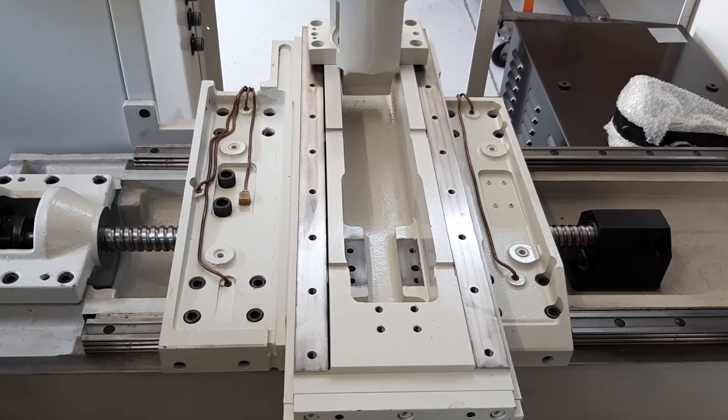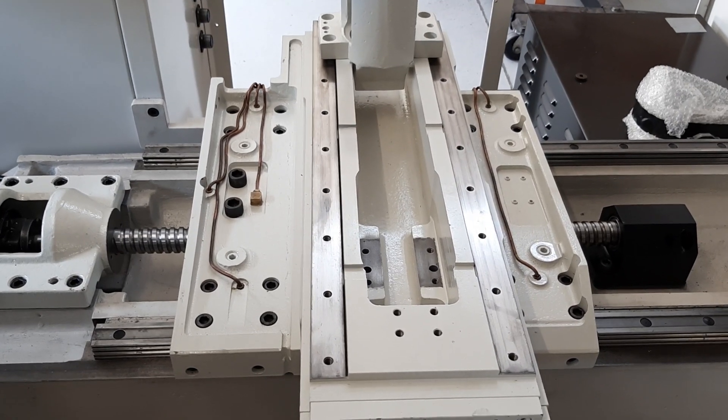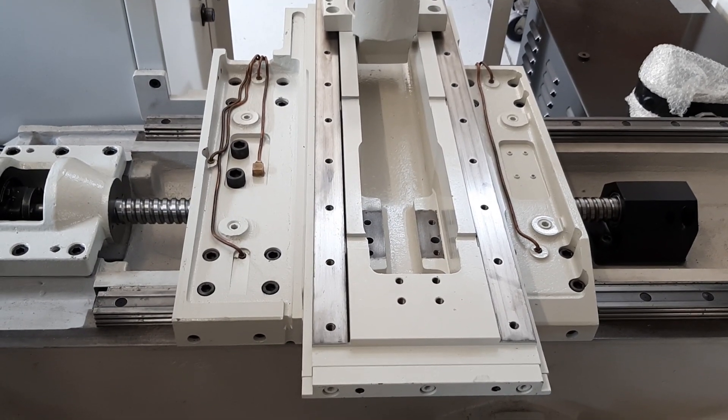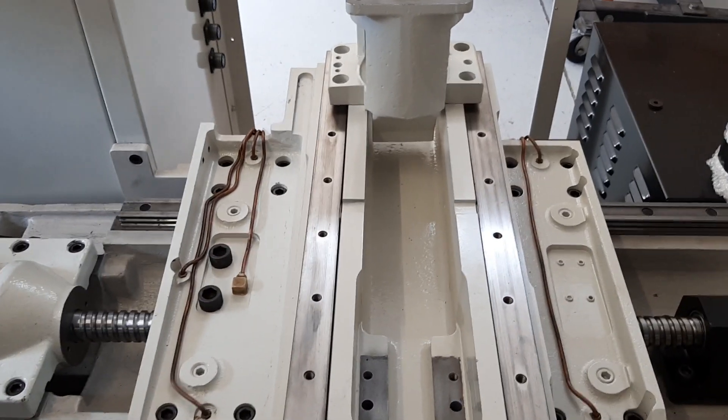A quick walk-around video. I have some progress. I haven't done a video in some time, so I'll just sort of do a bit of a walk-around tour, I suppose you'd call it, and just show you what I've done so far — just get you guys up to date with what I'm doing. Some things will be new and some things you would have already seen.